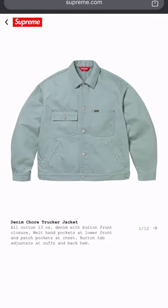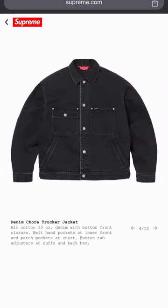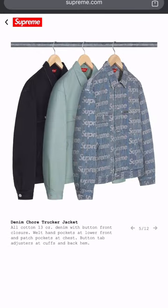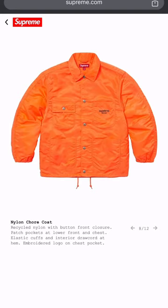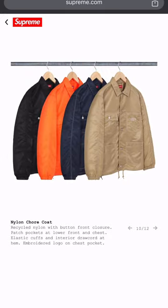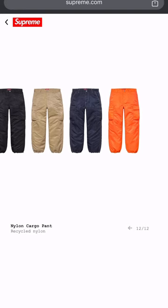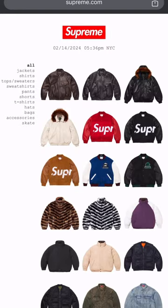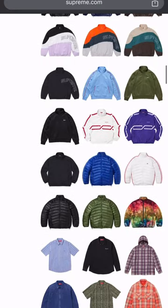This denim jacket right here is just basic. These nylon jackets I'm not really feeling — they look real cheesy and cheap. Come on now. With the pants too — come on Supreme, gotta do better than that. Not feeling those at all, they look real cheap.